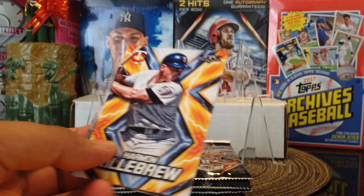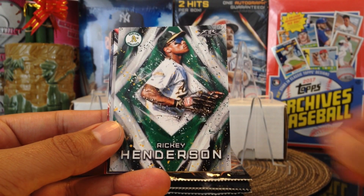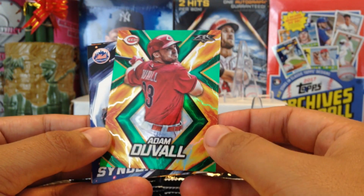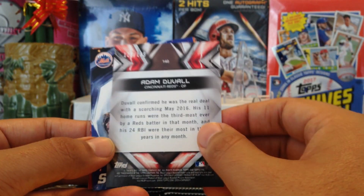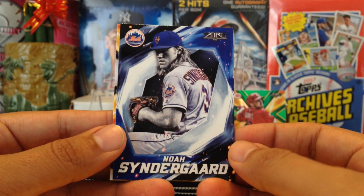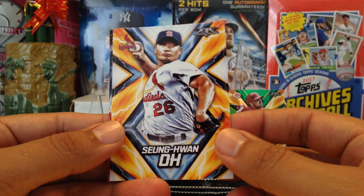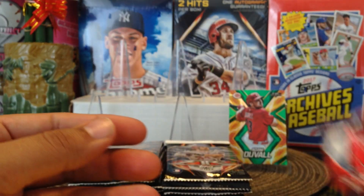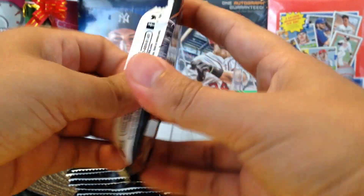Harmon Killebrew, got Rickey Henderson, very nice. Got a backwards card of Adam Dunn and it's numbered out of 199 — we got a number card right there. Noah Syndergaard, shout out to JC and fan 311. Shout out to Adam Hock. Steven Strasburg played at San Diego State on their Tony Gwynn — God rest his soul. Alright, next pack.